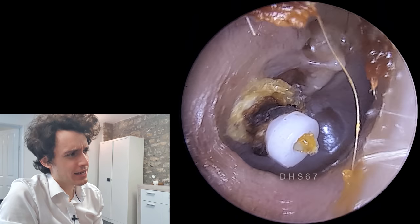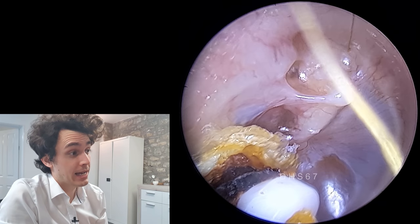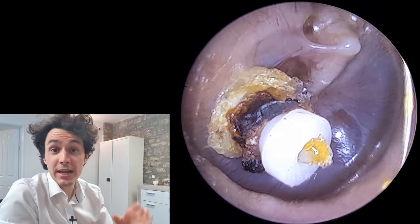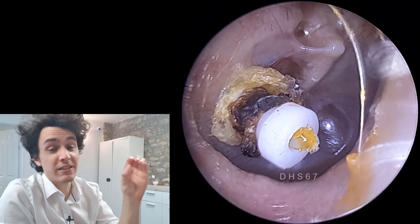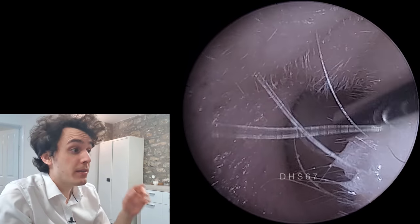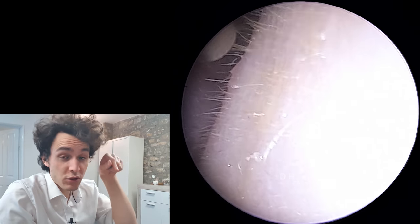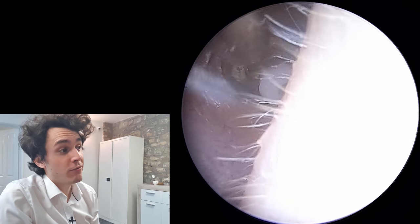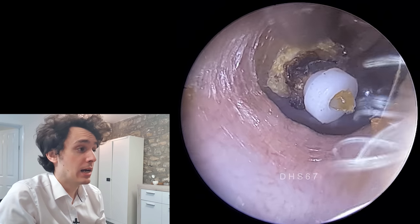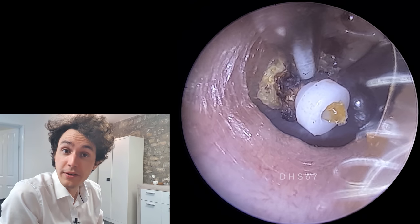We've got a couple of problems with this patient here. First and foremost, you can see that there's a grommet in the ear. A grommet is essentially a cylindrical piece of plastic with a hole in the middle. It will be put in there by a surgeon — the surgeon will actually make a cut in the eardrum and then insert the grommet. That is to allow for middle ear ventilation, and it will be implanted in cases where there is chronic eustachian tube dysfunction.